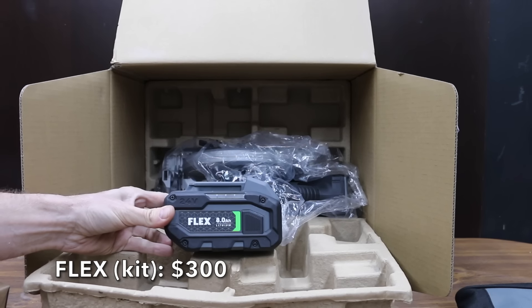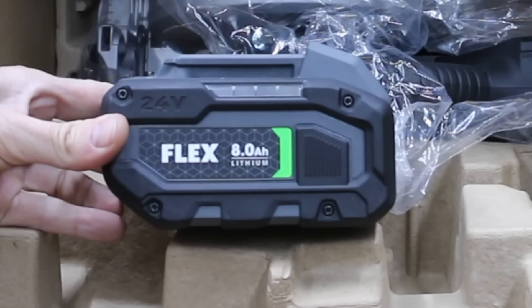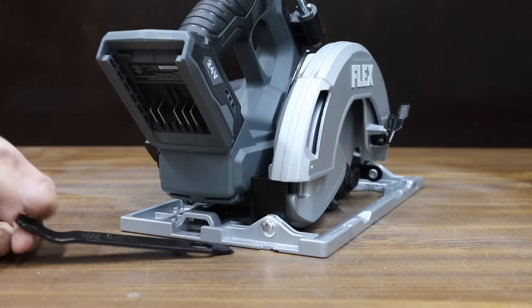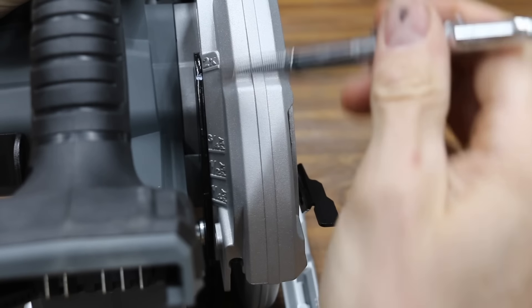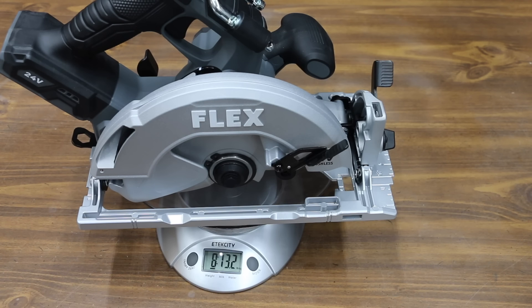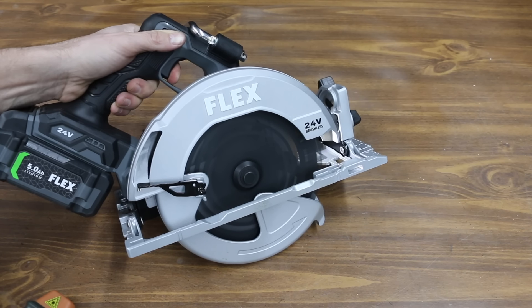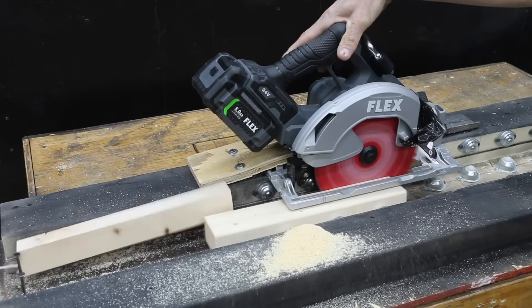At a price of $300 for the saw, battery, and charger is this Flex brand. Since a tool-only option wasn't available, the kit was purchased. The kit includes an 8-amp hour battery, but a 5-amp hour battery will be used for a more apples-to-apples comparison. The Flex features 25% longer runtime and 50% faster charging, a 24-volt brushless motor, and 5,800 RPM. The blade change tool is stored at the back of the saw with a rafter hook and 22.5 and 45-degree bevel stops. Instead of specific measurements for blade depth, the Flex provides indicators for cutting through a 2x4, ¾-inch, ½-inch, and ¼-inch plywood. The Flex is made in China and weighs 8 pounds, 13.2 ounces, or 4,002 grams. It measured 90.3 decibels and makes the most RPM at 5,925. The blade stopped quickly at 0.5 seconds. The Flex recorded an incredibly consistent 1.31 seconds on all three cuts to move into the lead.